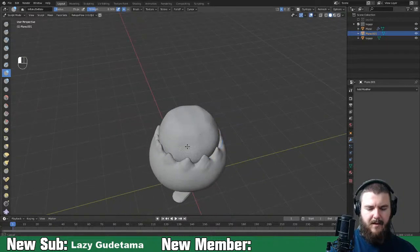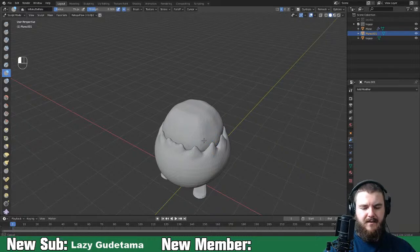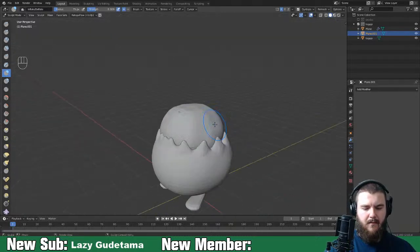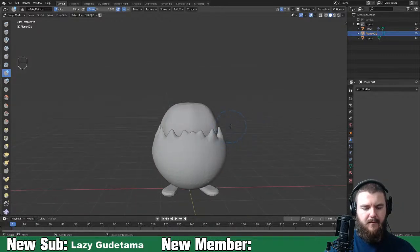I'm trying to make it look like the shell is sticking into the side of our Togepi here.